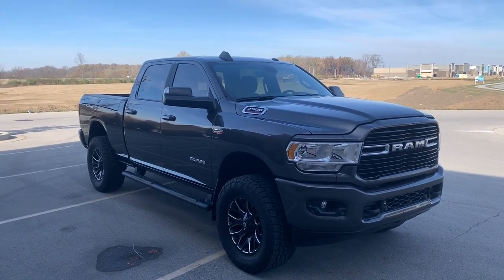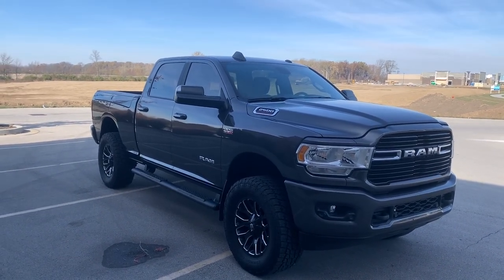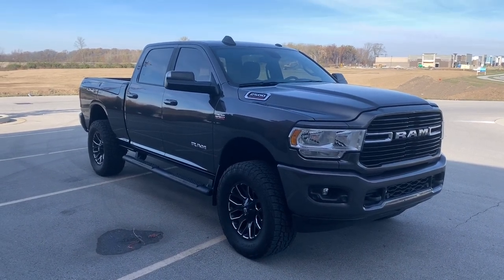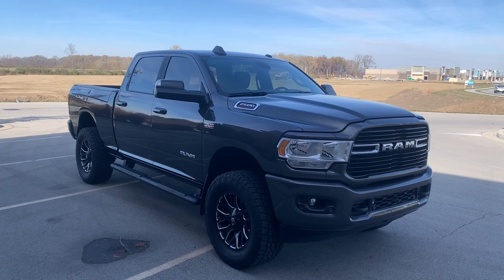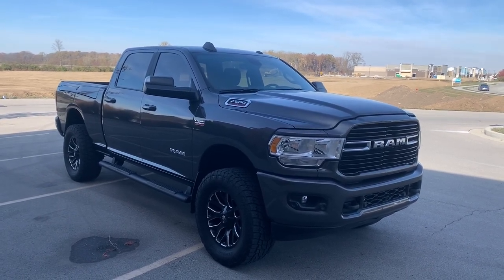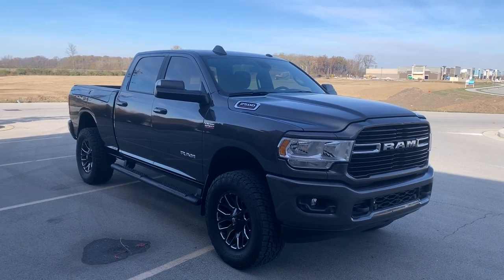We'll continue to work on the WK2 on this channel, adding parts and accessories. That's still my road trip vehicle and my daily driver, but this is going to be more the weekend vehicle, the fun vehicle — the vehicle I don't need to fit in a parking garage downtown, so it gives me a little bit of flexibility.